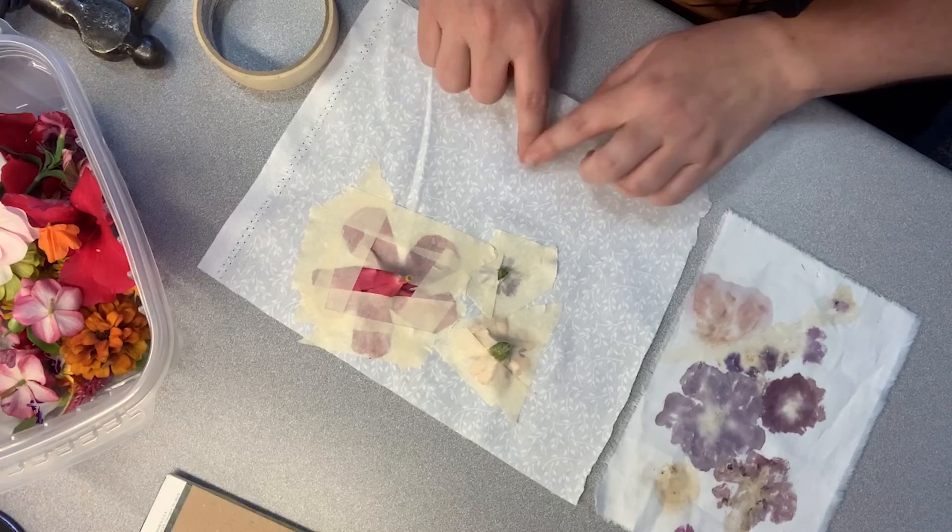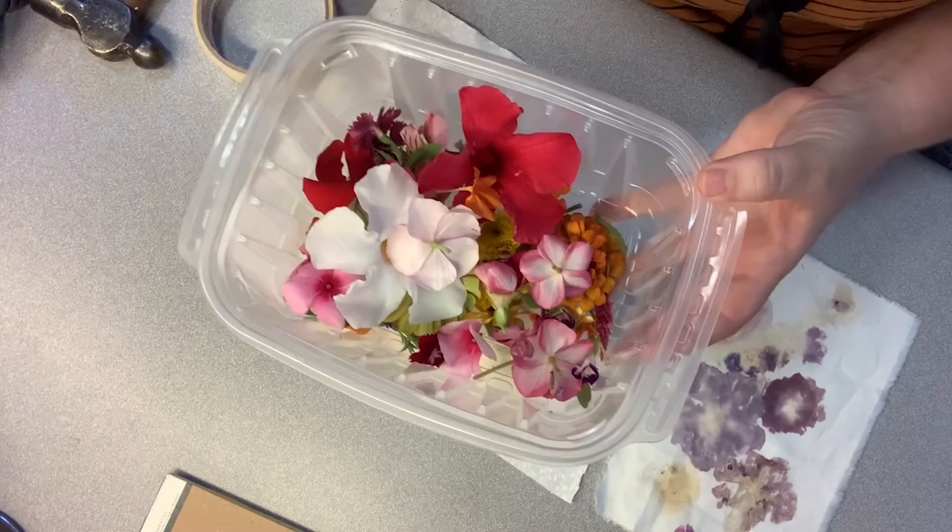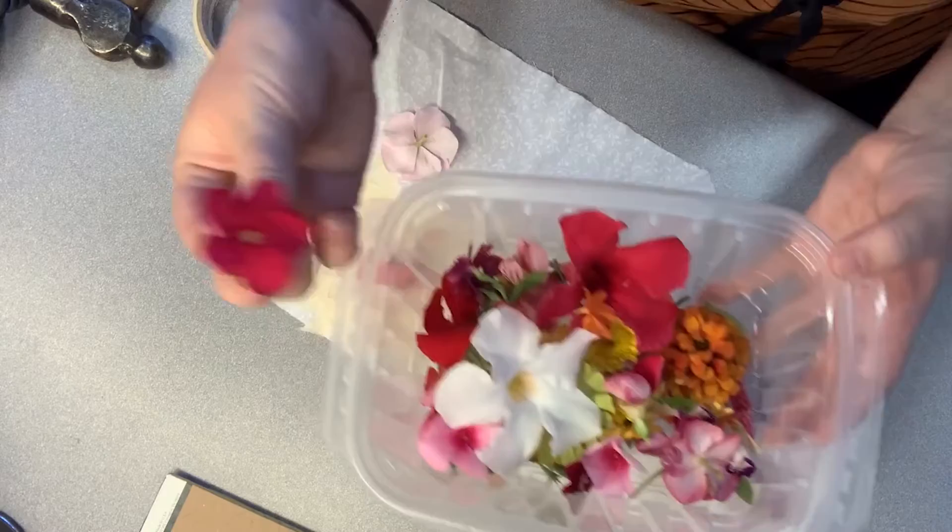Let me take you back to my desk and I'll show you how to make this fun little print. Okay, so we're back here at my desk and I've got my light piece of fabric. I've got my flowers that I picked from the garden this morning and I'm just going to go with maybe some of these vincas.